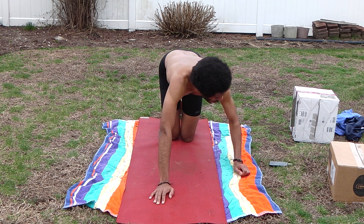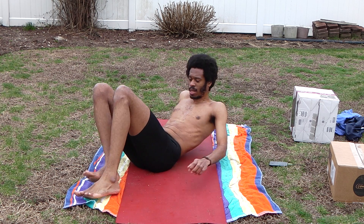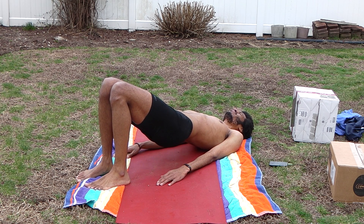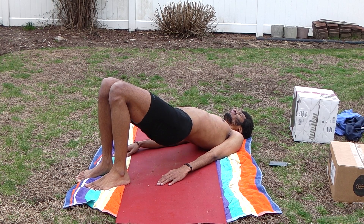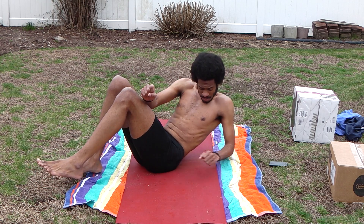This is going to be a glute bridge. Lie flat on your back, feet flat — right side. Just gonna raise your hips up, lower — straight down from your shoulder, two knees. Hold this position for about 20 seconds. Vamos — one, two, three.